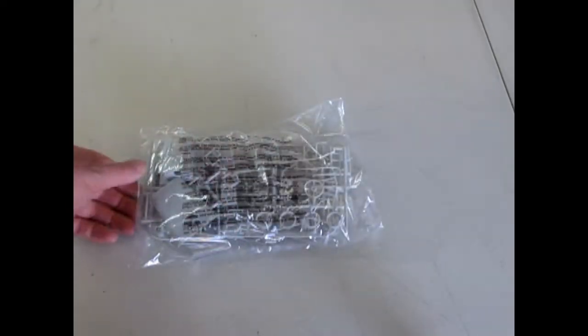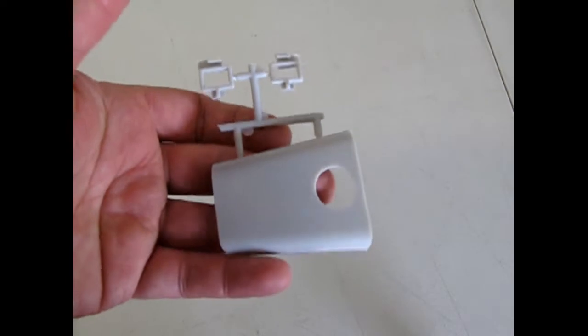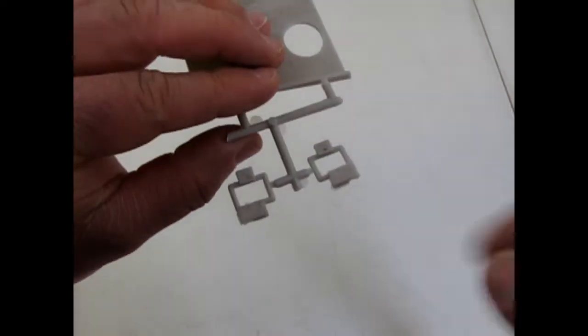There is our roof of the car, which I'm going to leave in the bag. Now we have this other bag of parts which I will take out to show you. There's our hood with a couple of little pieces — we'll find out in the instructions what those are.